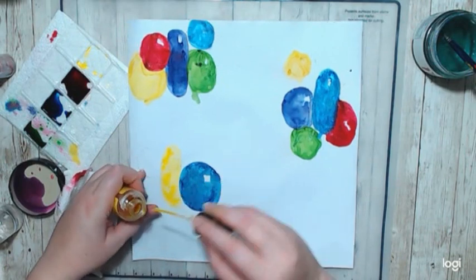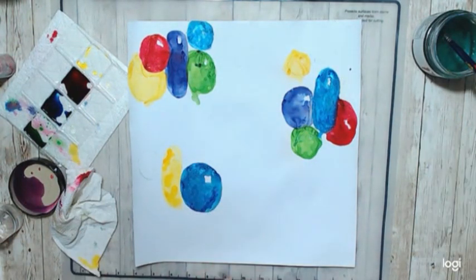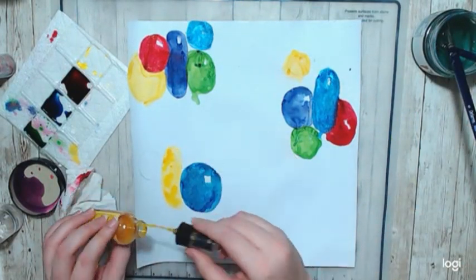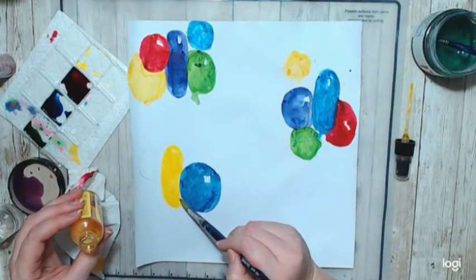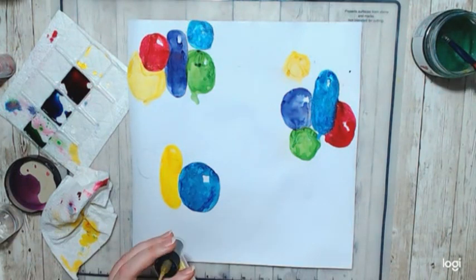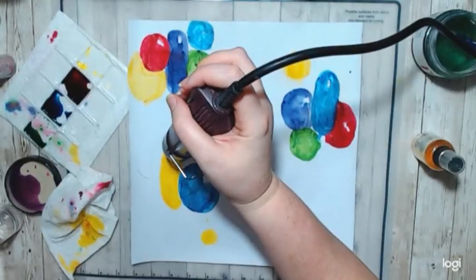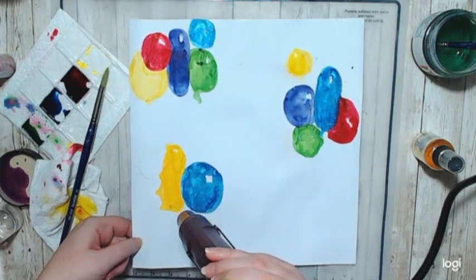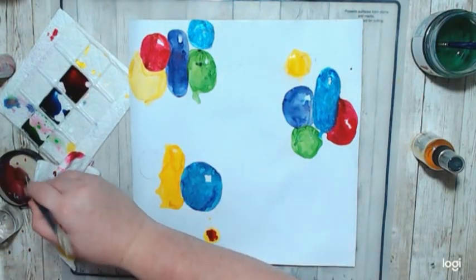Looking back, I should have done all my yellow balloons first, then all my green balloons, then all my red, then all my blue — just because of the way the balloons were sitting. This yellow just started going everywhere, so that balloon got rather large. And then the yellow circle at the bottom — I was trying to make orange and that didn't work, because obviously you should mix paint before you put it on the paper instead of trying to mix it on the paper.